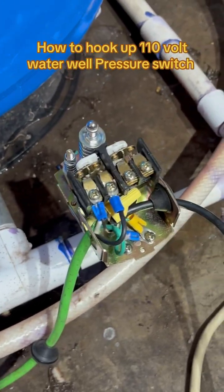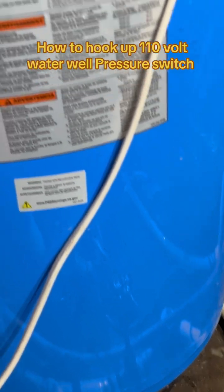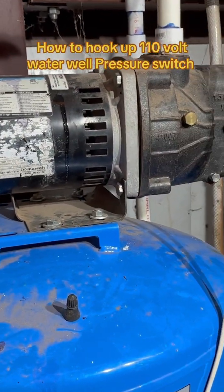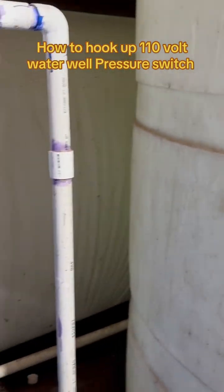Today I'm going to be working on a water well pressure switch. We're not using it for an actual water well — we're using it for an irrigation system, or shall I say a rainwater catch system, like you see right here in this big old tank. I've got 3,000 gallons of water that I catch from rain off the top of the building, and I use it in the yard and in the garden.